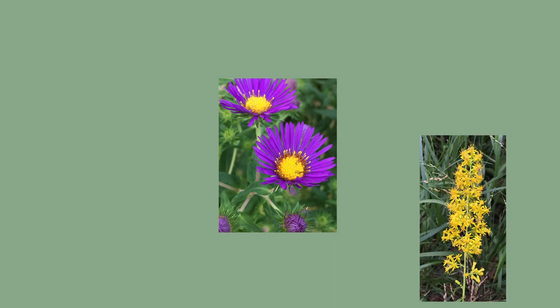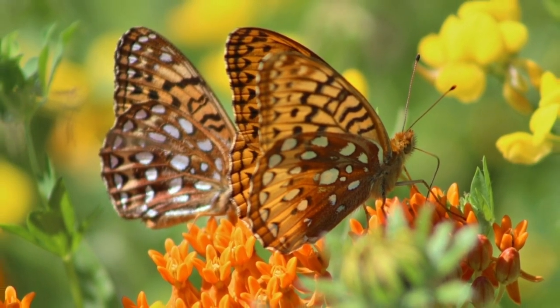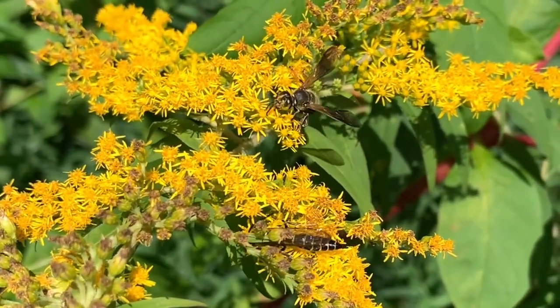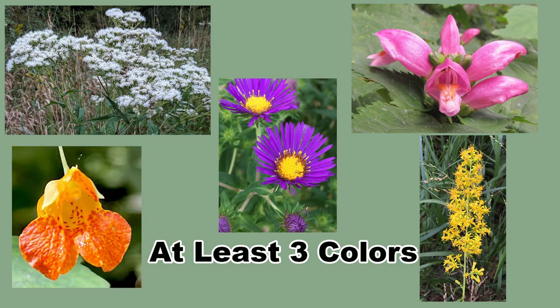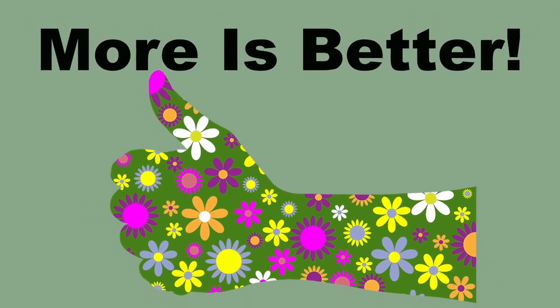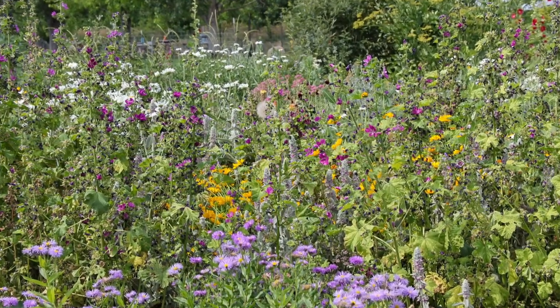Now we come to flower color. The three species blooming in each of the three seasons should also be of three different colors. Different types of pollinators, and even different species of butterflies or native bees, are attracted to different color flowers. By having a varied color palette, the number of species attracted to the garden is increased. If you can plant more than three colors, great — diversity is the goal. Not to mention, a garden filled with a rainbow of flower blooms is absolutely stunning.